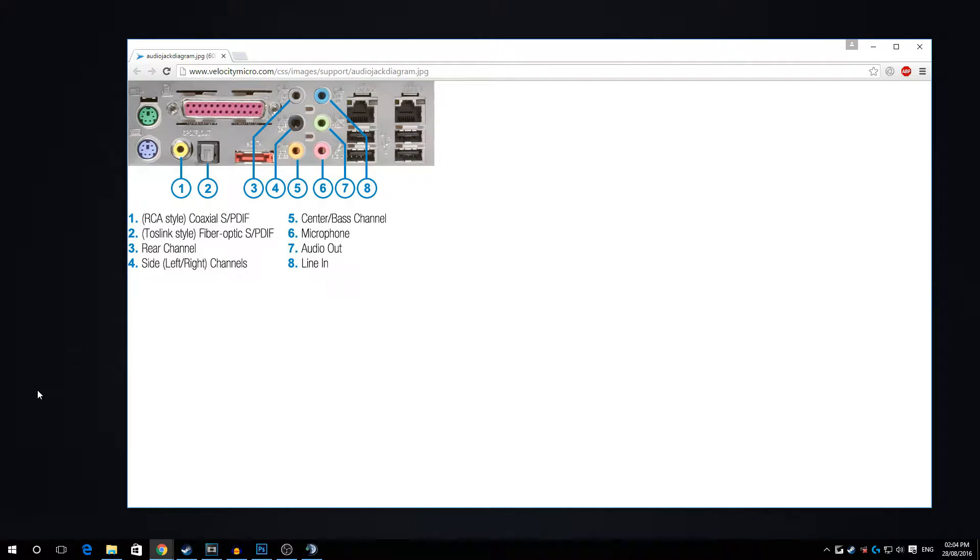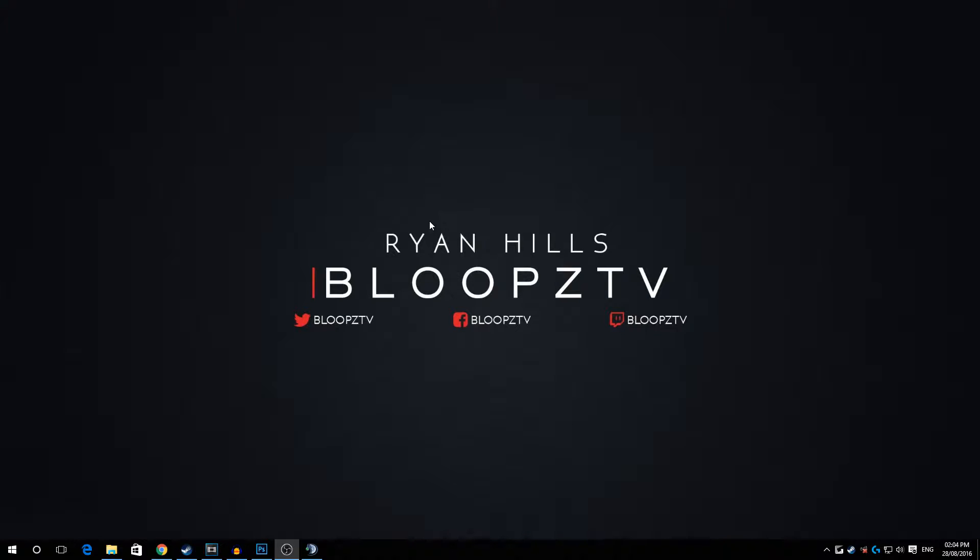I found a neat little diagram on Google Images that's going to help us out a lot. Your speakers are going to be plugged into number seven, which is your audio out — that's just where your speakers go. But we want to plug a 3.5mm jack into number eight, which is line in. These might not be the same colors as your motherboard, but find the line-in port and plug a 3.5mm jack into it.